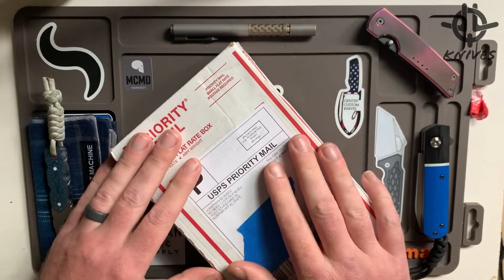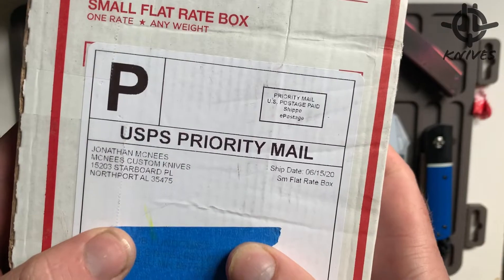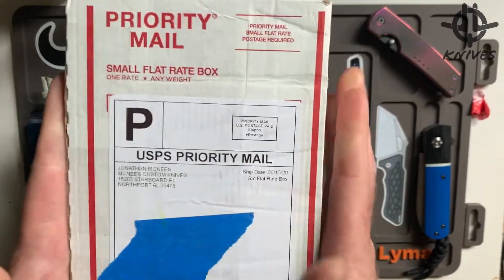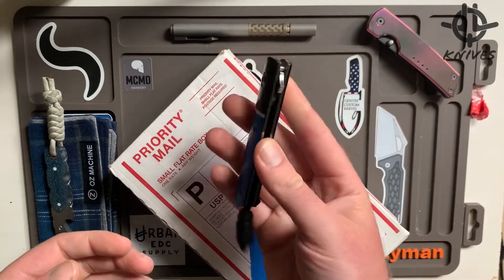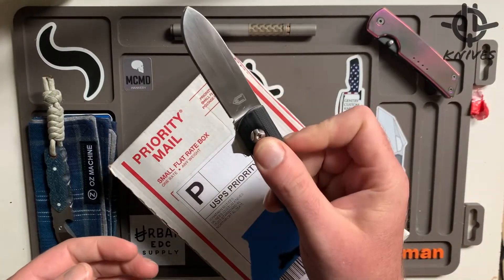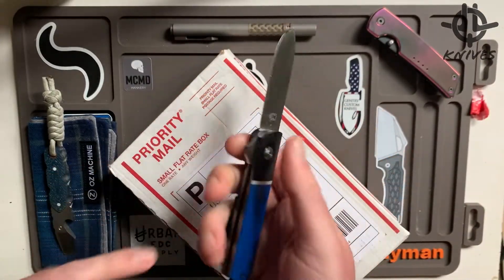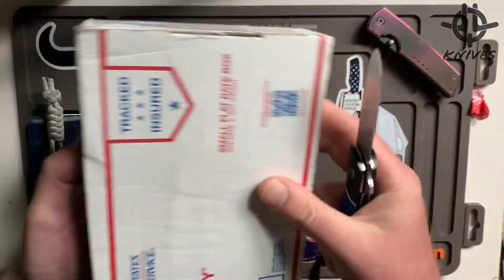Hey, how's it going everybody? Jacob Lundquist here from JLQ Knives. I have a little unboxing from McNeese Custom Knives. I'm gonna use my custom Barlow flipper from West — very sweet, American made, right in Minnesota, made right out of his garage, titanium — awesome stuff. So this is from McNeese.